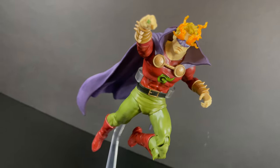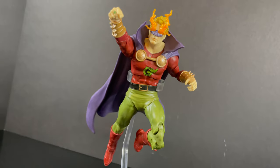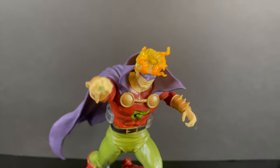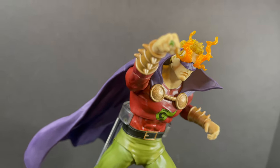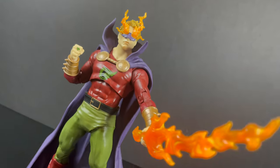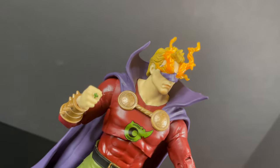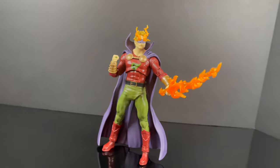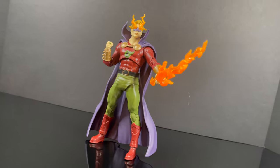He doesn't have a flight stand either. I'll say this over and over — I just feel like I'm beating a dead horse — but just from now on, when we have a flying character, I just want a flying stand because he looks awesome flying around like that. He holds the sword with his trigger finger hand, and along with the flight stand, no more trigger finger hands if it's this type of character. It makes no sense.